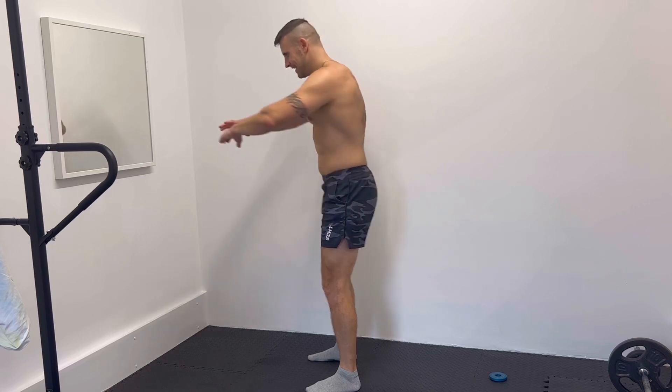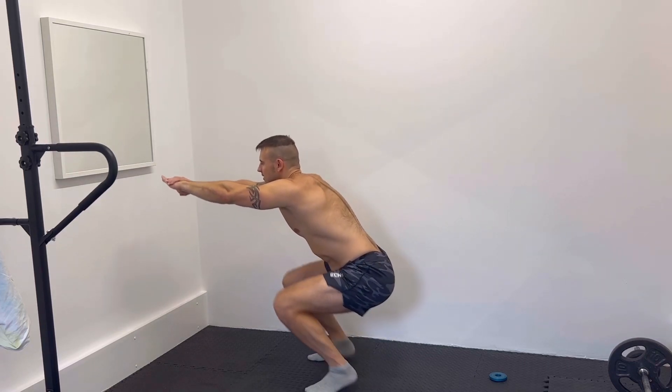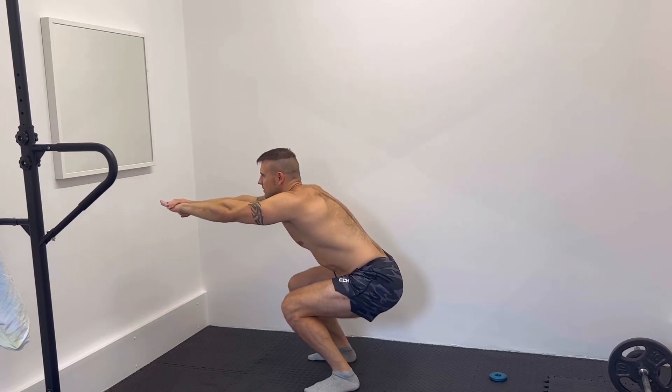First exercise is squat hold and calf raise. You're going to maintain the squat hold while doing calf raises.